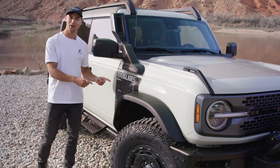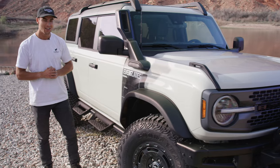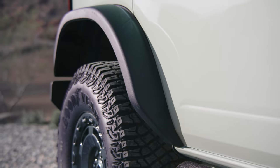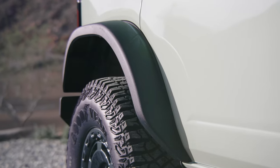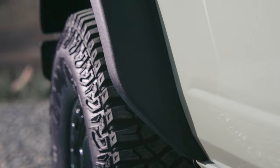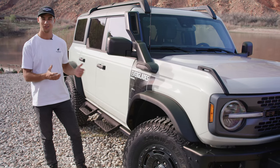You might also notice the squared off fender flares, which are exclusive to the Everglades. Every other Bronco trim has rounded fender flares, and these squared off flares are a throwback to some of the earlier Bronco generations — and honestly I think they look pretty cool.